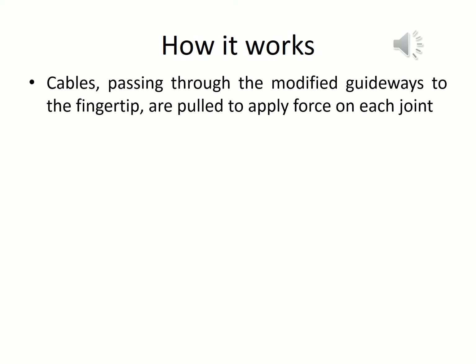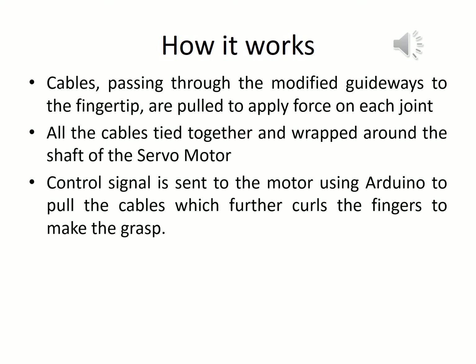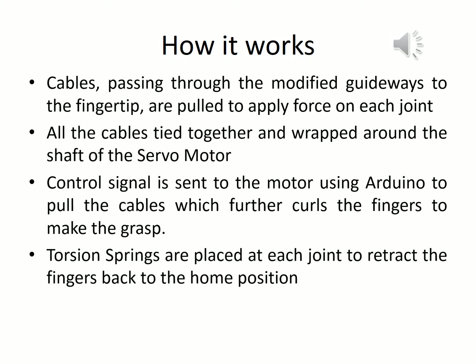The cable is attached to the tip of every finger, passing through all the links through the guideway. Focusing on the cylindrical grasp, all 5 cables are tied together on the shaft of a servomotor. By calculating the radius of the shaft at which the cables are rotated and the distance by which the cable should move to curl the fingers, we can estimate the angle at which the shaft of the servomotor should turn to make the grasp. A control signal is then sent from Arduino to run the servomotor. To retract the fingers back to the initial position, torsional springs are placed at every joint.